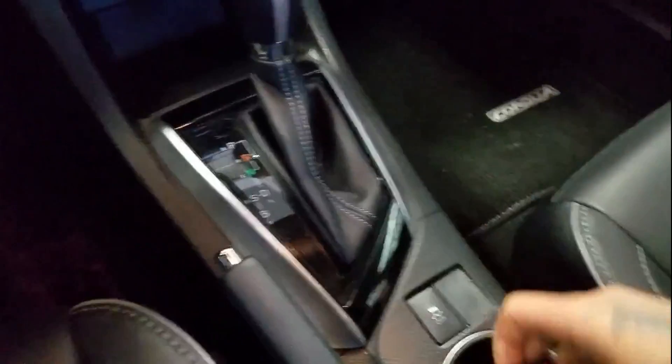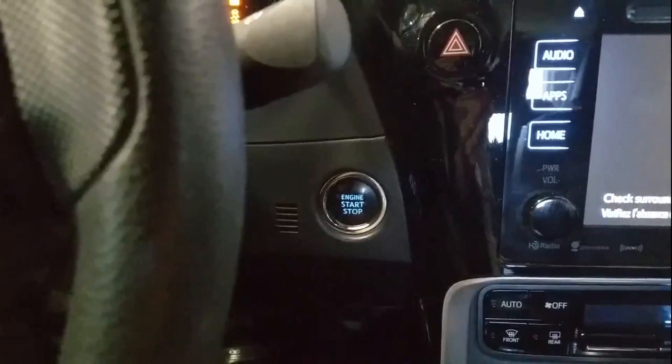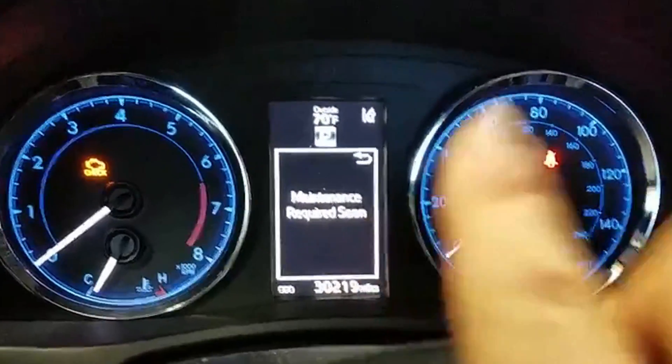This car has the smart key and the power button, so I'm not gonna hit the brake at all. I'm just going to press the button once, twice to turn accessory mode on. We can see 'maintenance required soon.' Excellent.